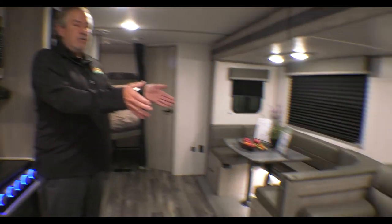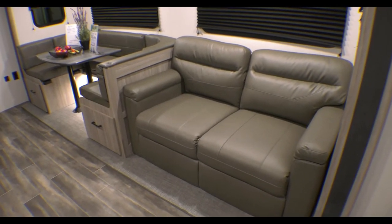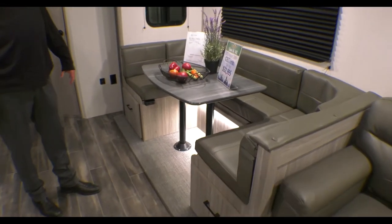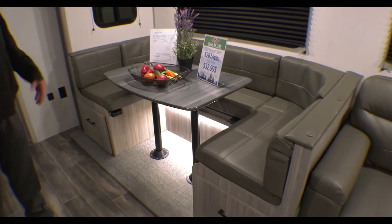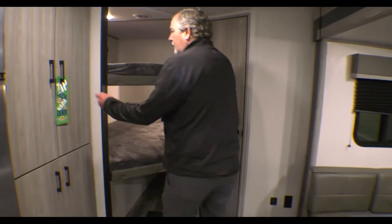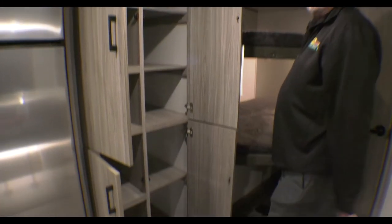Nice couch right there — that is a tri-fold sleeper, so if you want to pull that out and open it up. Huge U-shaped dinette so you can get several people on there; you can even put a chair back here, and that comes into a bed as well. Again, tons and tons of storage.